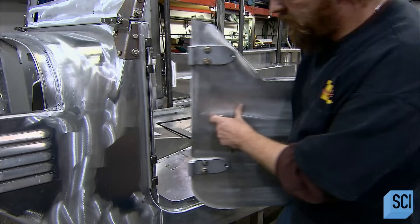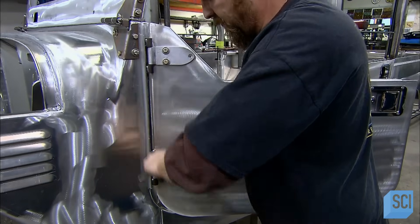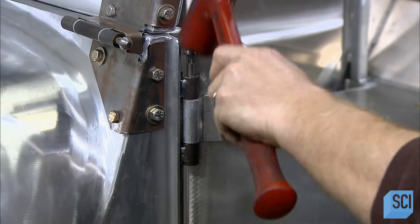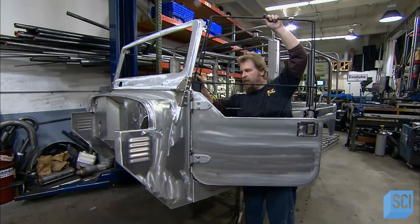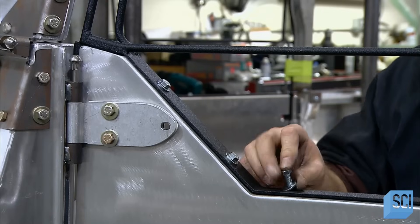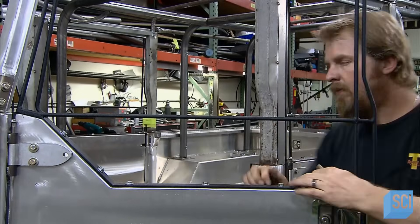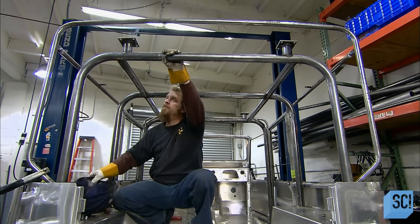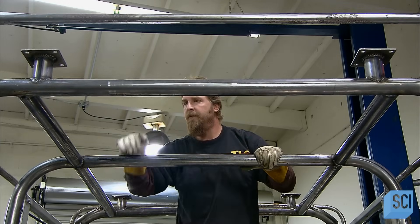He hinges the doors to the body with thick steel pins that hold up to wear and make the assembly easy. He attaches each window frame to the lower door panel and checks the fit — any gaps could allow wind to whistle into the vehicle. He confirms the parts align and that the door latch works, then bolts the steel roll bars to the SUV body. Once satisfied that the framework meets all specifications, he'll take it apart.